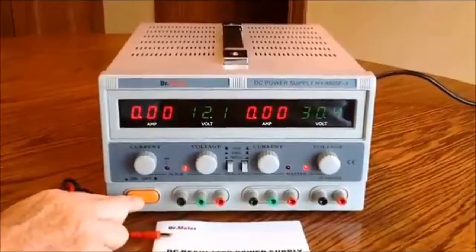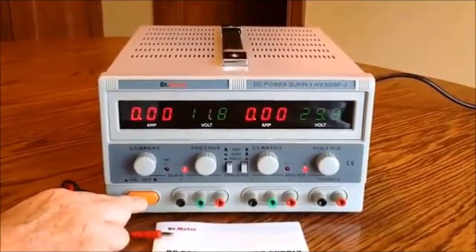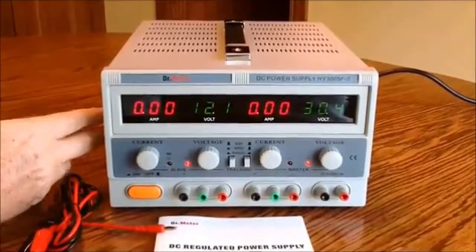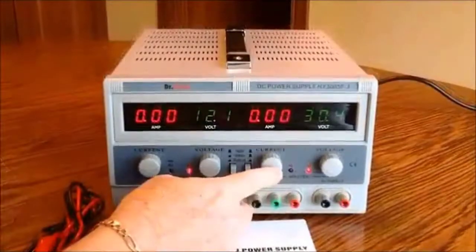When I push the power switch you'll hear the unit click. That's because there are relays inside of it, and the relays are energized to select the right secondary tap off the transformers.